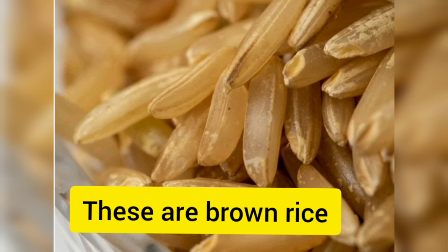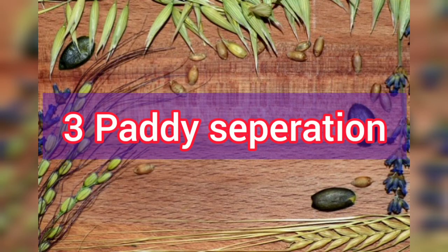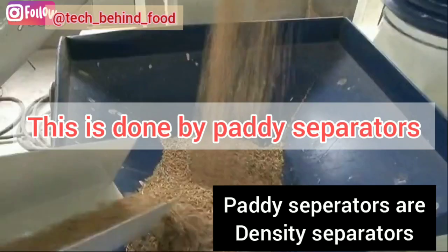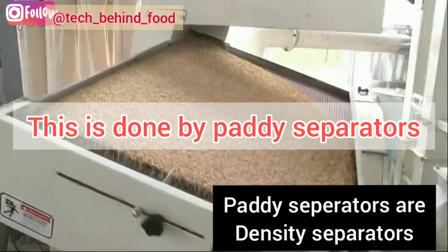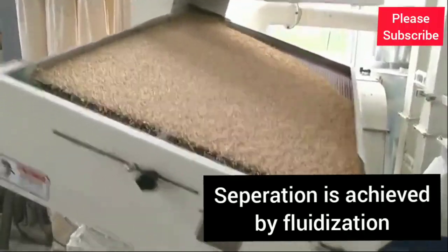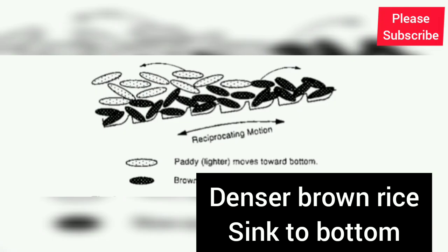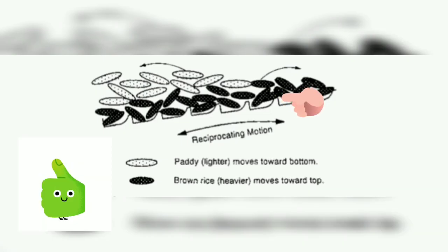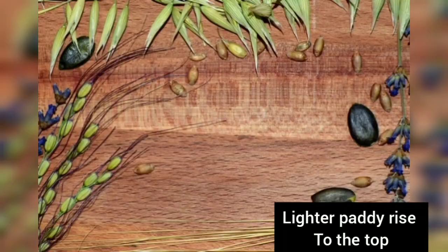The next step is paddy separation. Sometimes there is paddy remaining in the brown rice and we have to remove it. This is done by paddy separators, which are fundamentally density separators. Separation is achieved by fluidization, which causes denser brown rice grains to sink to the bottom of the bed of rice, whereas lighter paddy grains rise to the top.